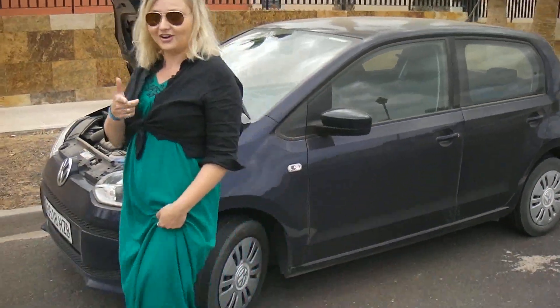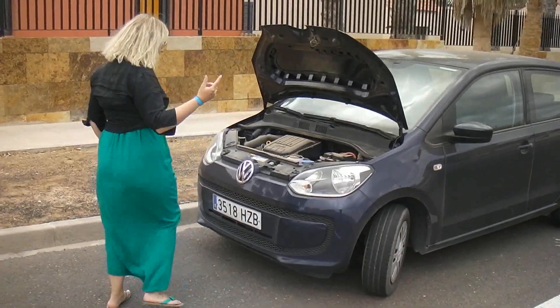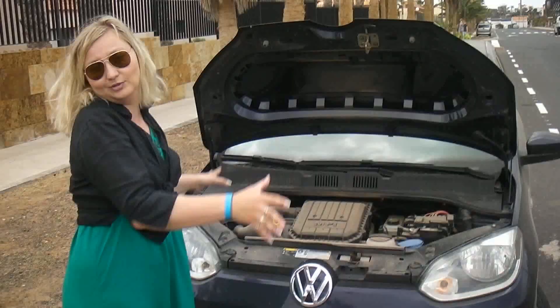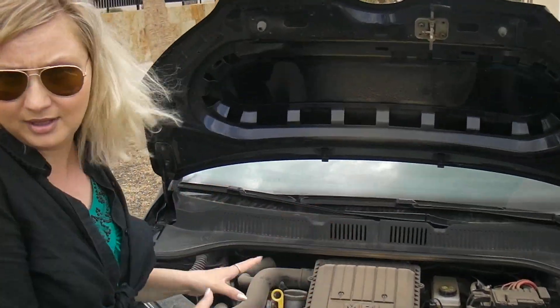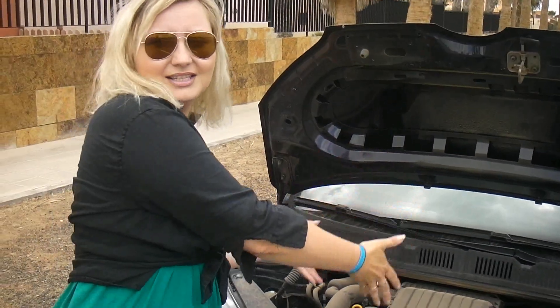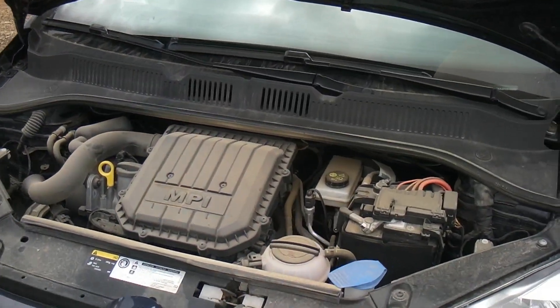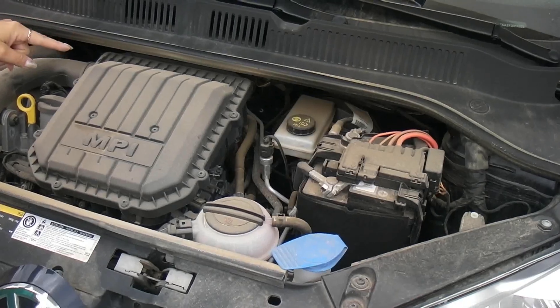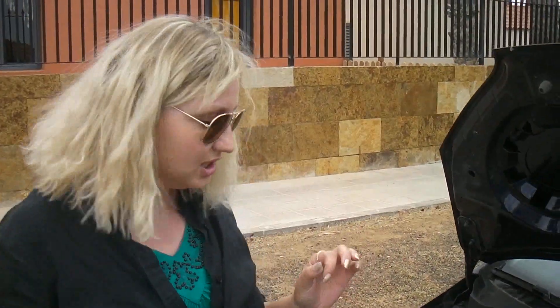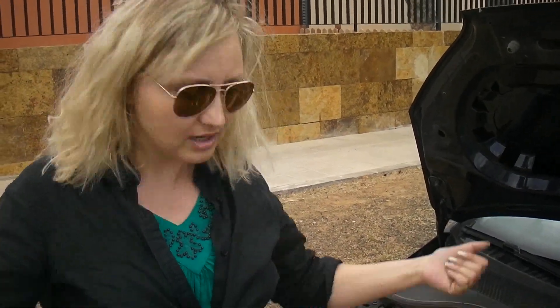I'm actually gonna talk to you about the cars. And the first thing we're gonna talk about — this is the thing that I will never be able to open, seriously, if it's not my hobby, I would not be able to open. This is a car inside. As far as I know, the only thing I know is just one liter, somewhere someone said to me three cylinders, and 60 horsepower. Am I right? Yes, I'm right.